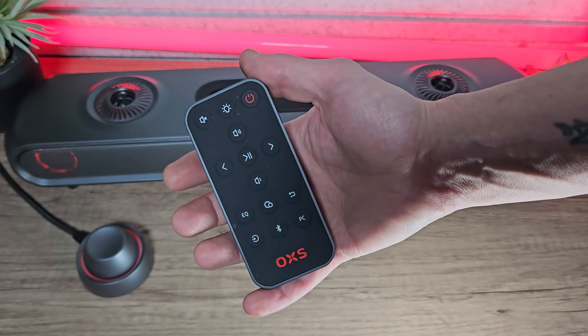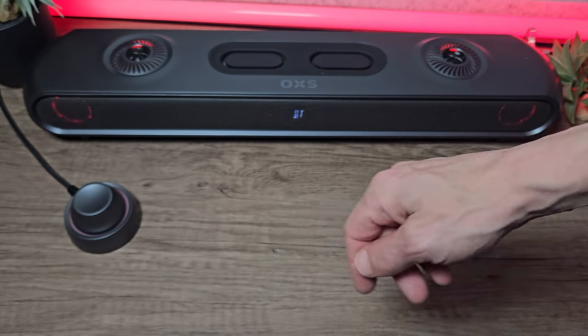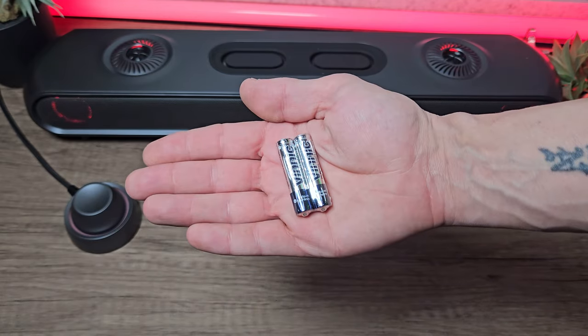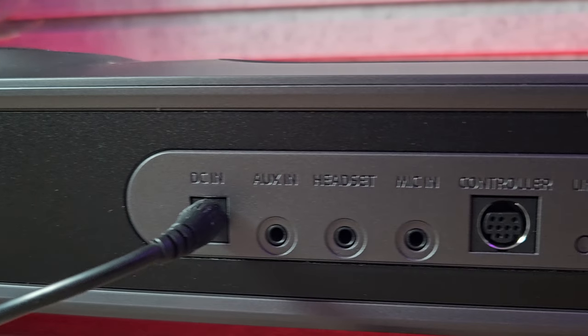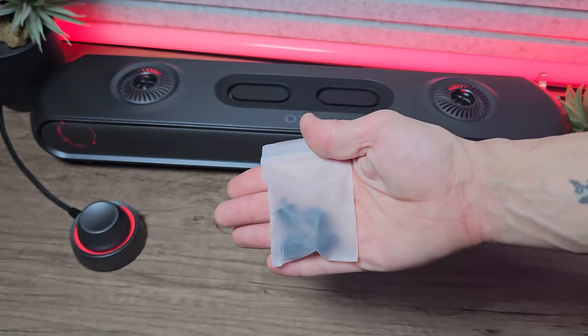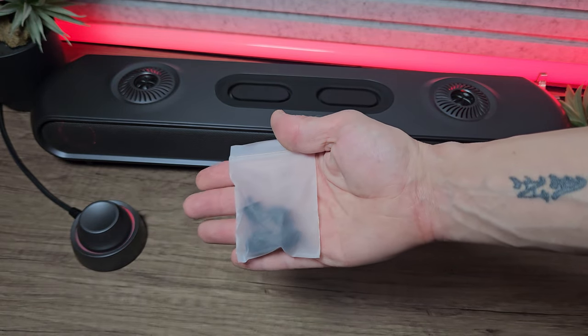We get a remote control, some AAA batteries. I almost forgot the power supply and three sets of feet — a small, a medium, and a large set. I'll show you why these are useful later.